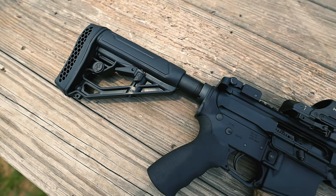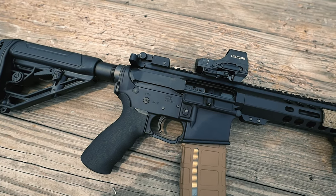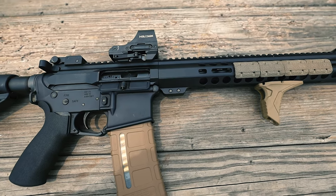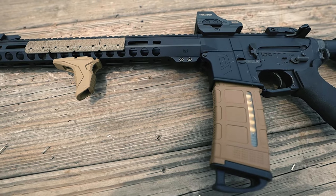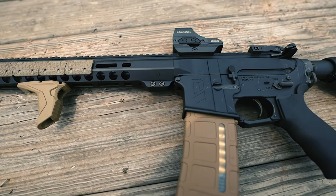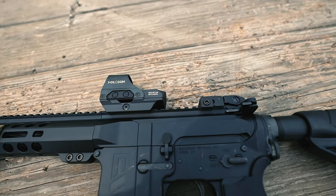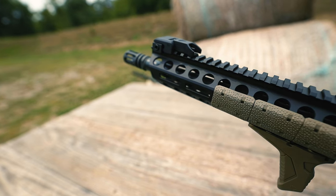Then we have the Davidson Defense AR-15 custom engraved stripped lower receiver, forged from 7075 T6 aircraft aluminum. It exhibits high strength, toughness, and good resistance to fatigue and stress. The finish is a Type 3 hard coat anodized, which provides an exceptionally hard and durable coating that helps provide unbeatable corrosion and abrasion protection.